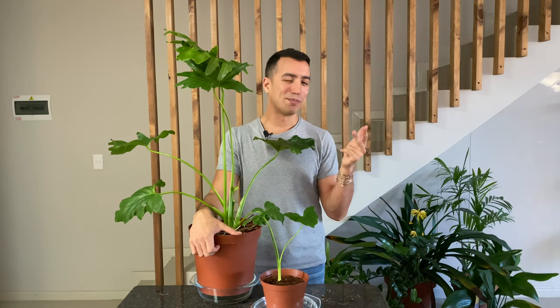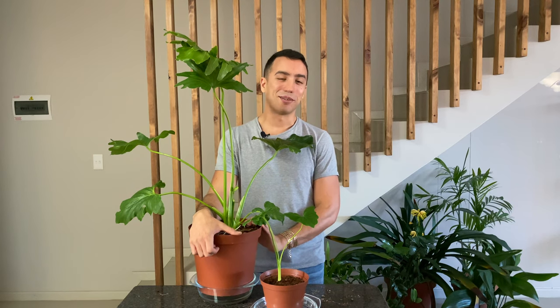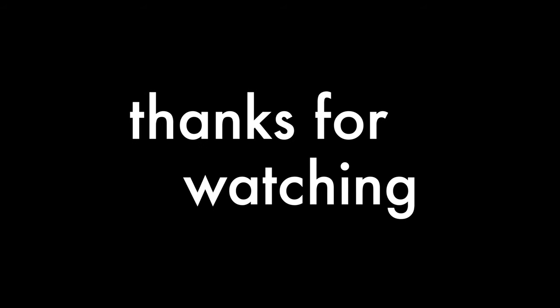Now you should be able to care for, propagate, and repot your Thaumatophyllum selloum. If you enjoyed this video, please give it a thumbs up and hit the subscribe button to see more videos like these.